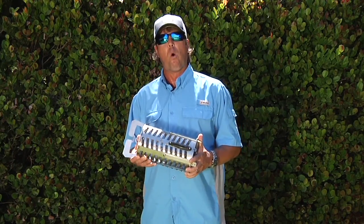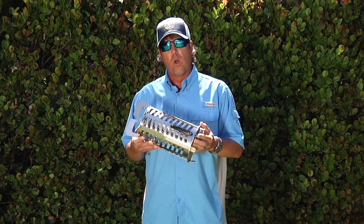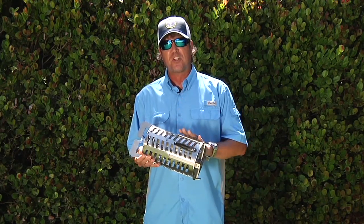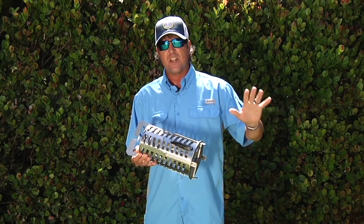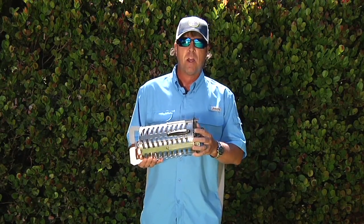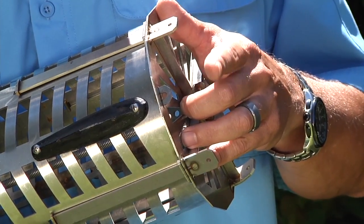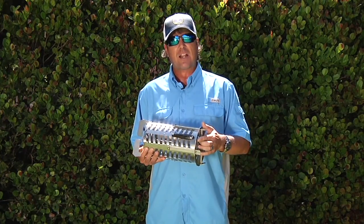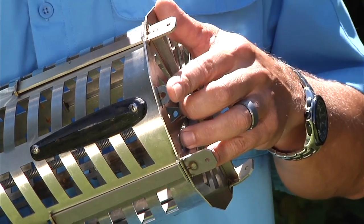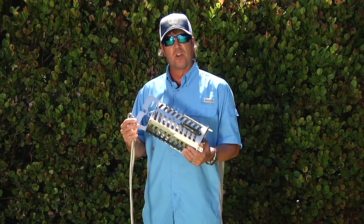A couple more important things to know about your CST Pro 100 Chummer Chunker: you can lock the bottom plate in. The only way this thing works isn't just with the sliding bottom — if you want to keep the chum or chunks in for a set dispersion only, put a pin in. A simple cotter pin installation in this little tab will keep the bottom plate from coming out. That gives you two different ways of using it: locked is the chummer mode, open is the chunker mode.